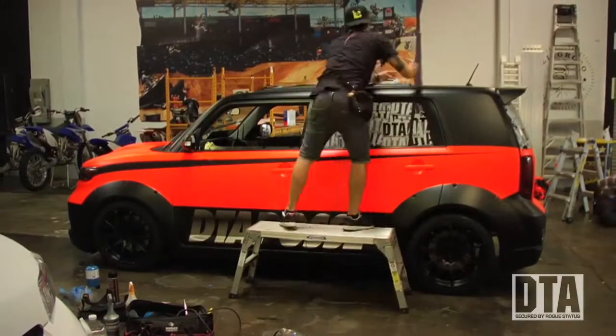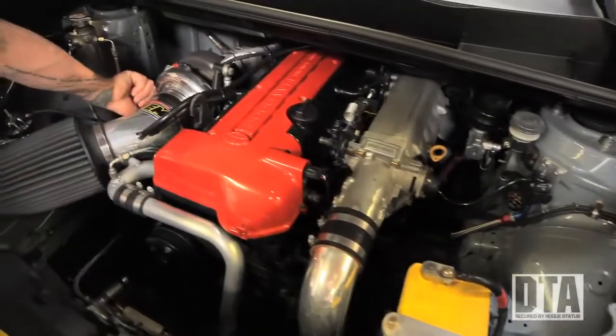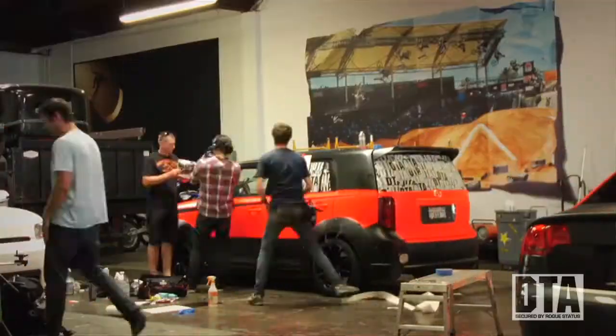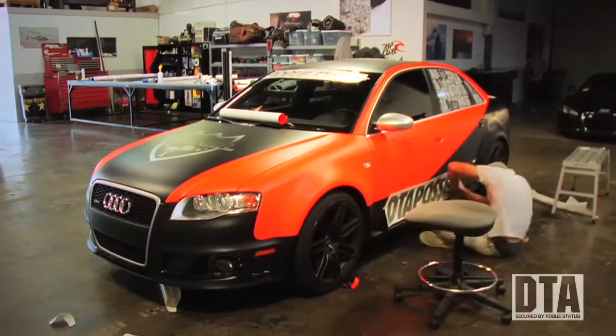This is the 2JZ Scion XB that we've already taken on four rallies. 400 horsepower to the wheel, rear wheel drive, full super suspension, drivetrain and brakes. We don't have any AC still, so there's going to be an oven in there. Aaron is bringing his RS4, so we're going to match up the color scheme and roll as a team.